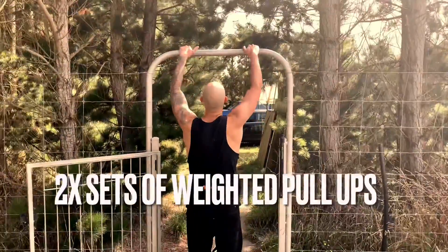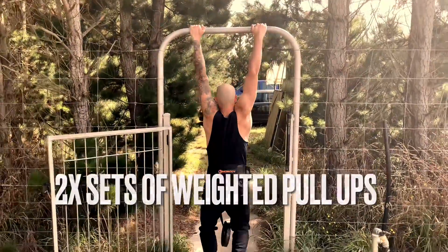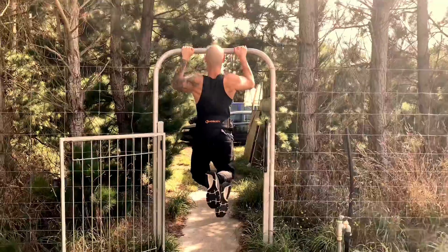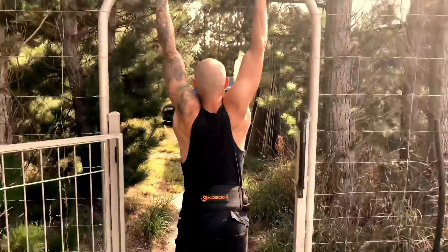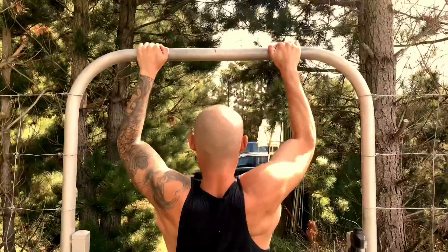A savage back workout today to make some savage gains. Starting off, of course, with none other than the pull-up — the best back exercise. Hands down! No arguments here.